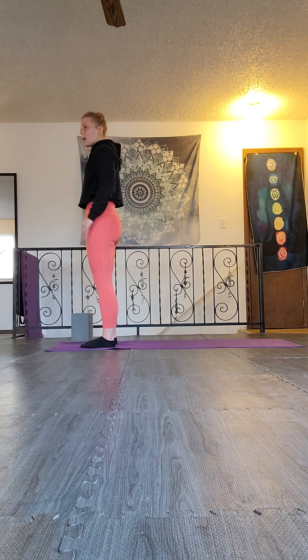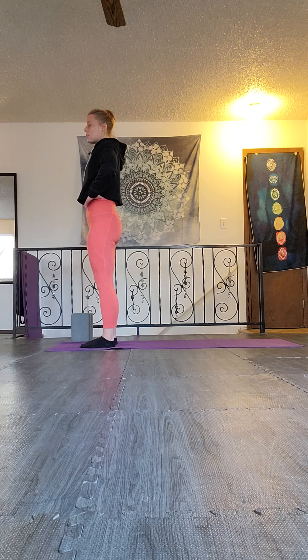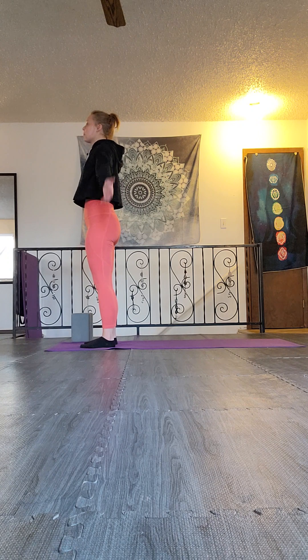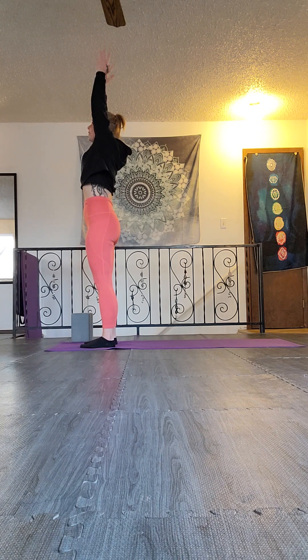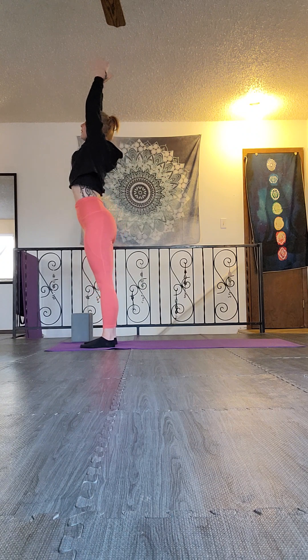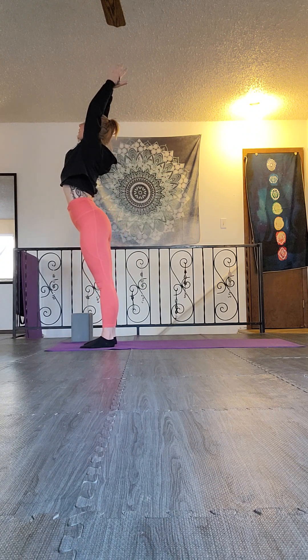So in mountain pose, our feet are underneath our hips. We've got that strong core to support our bodies, mounting those shoulders back, letting the hands fall by our sides. Then we breathe in and we reach up. Your spine can stay neutral, or you can take that back bend, lifting the heart and the eyes, reaching through those fingertips.